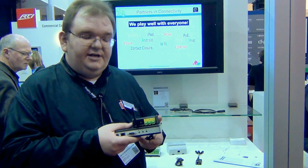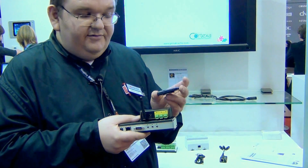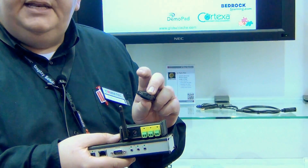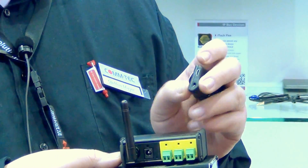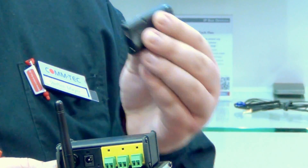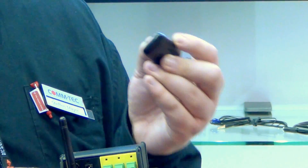The newest innovation from Global Caché is this small device. You can see the size is very reduced — this one is a single unit. You can connect here to this mini jack either infrared cables or temperature sensors, humidity sensors, or even a serial port is available. To connect this device to your router, just press the button on top, use WPS authentication and you're connected.